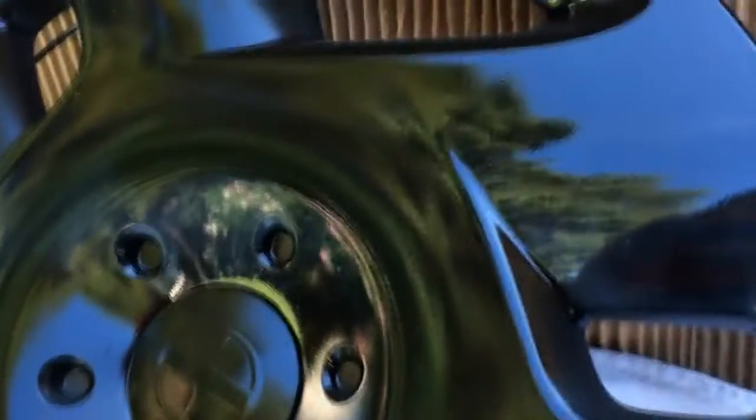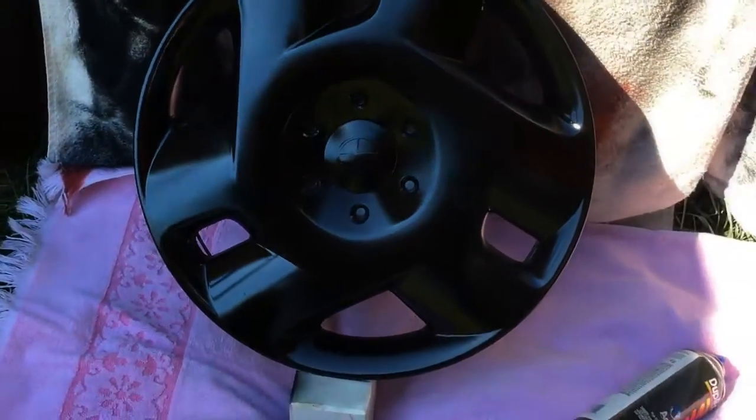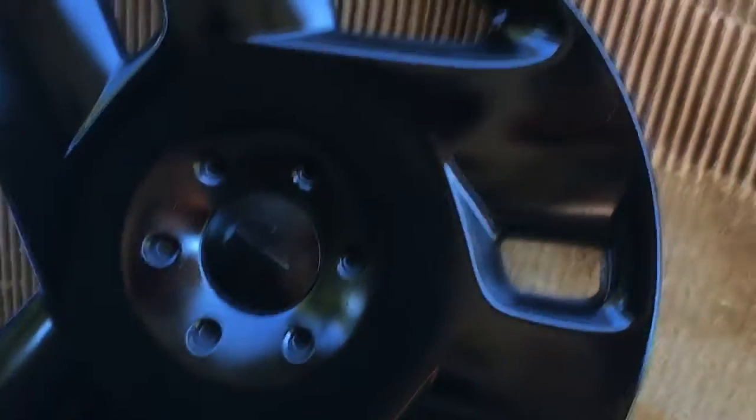Some of that texture may smooth out once the clear dries a bit more. We're going to let this not only dry but cure — let it sit for probably a couple of days — then we're going to hit it with some 1500 grit sandpaper and buff it to a truly crystal clear finish. Right now I'd call it shiny-ish, but it's definitely looking a lot better. We'll be back for the magic secret step of the wet sanding.